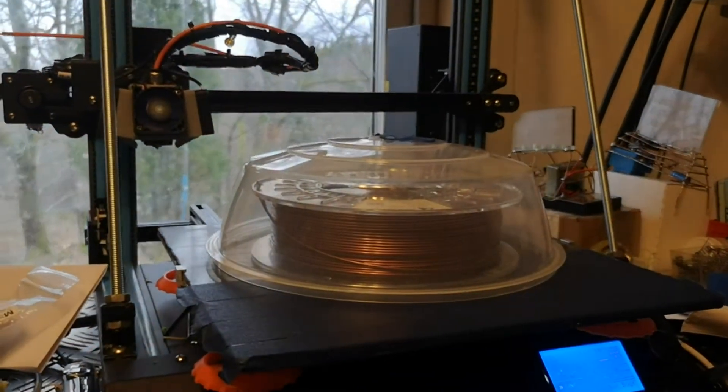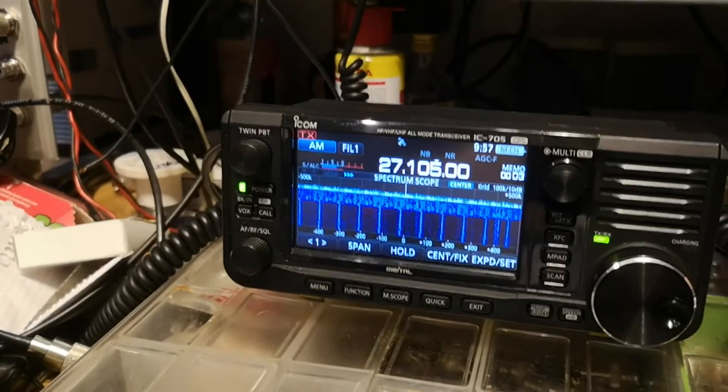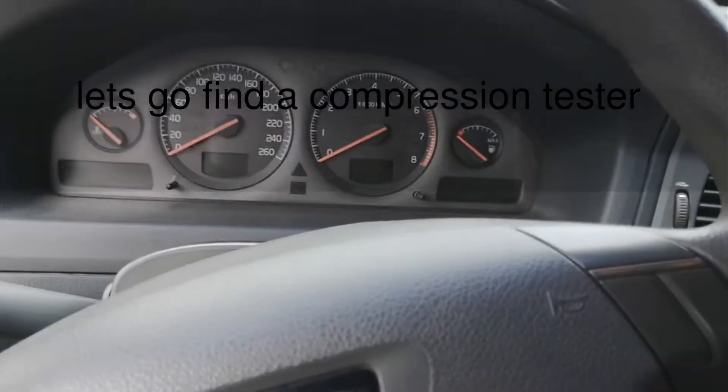I'm starting to get bored watching filament dry and listening to the interference the printer is making, so I think we should go take a look at the new turbo brick for a change.